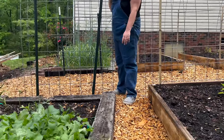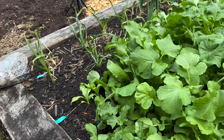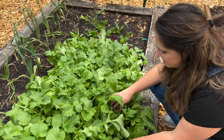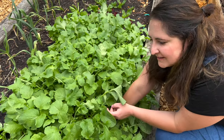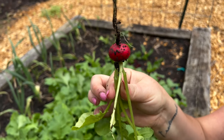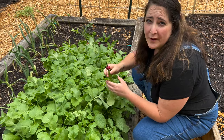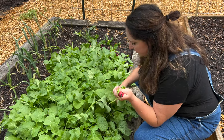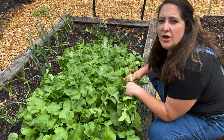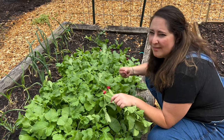This bed beside me has a ton of stuff going on. On this side, we have radishes — cherry bell and French breakfast radishes — and these are actually ready. We've been harvesting and eating on them. Look at this little cherry bell radish! Radishes are one of the fastest growing crops, taking only around three to four weeks from seed to harvest. You can use them in lots of ways — not just in salads. You can also roast them like potatoes, which gives a more mellow, less spicy flavor, great for kids.